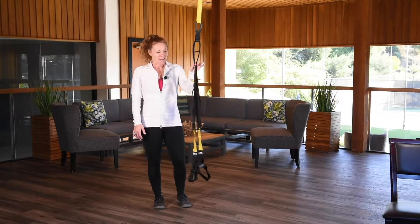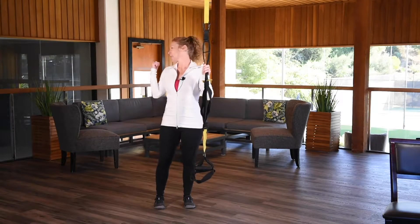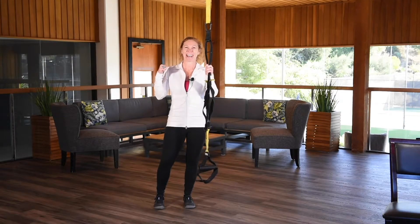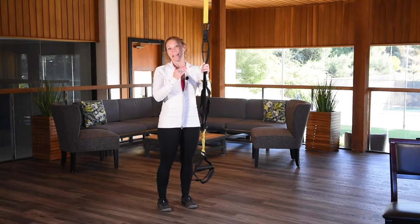What's great about the TRX is we can not only use it here at the club, but we can use it at home as well. And as you can see, I have my home back here in the background, so you can pretty much set this up anywhere.